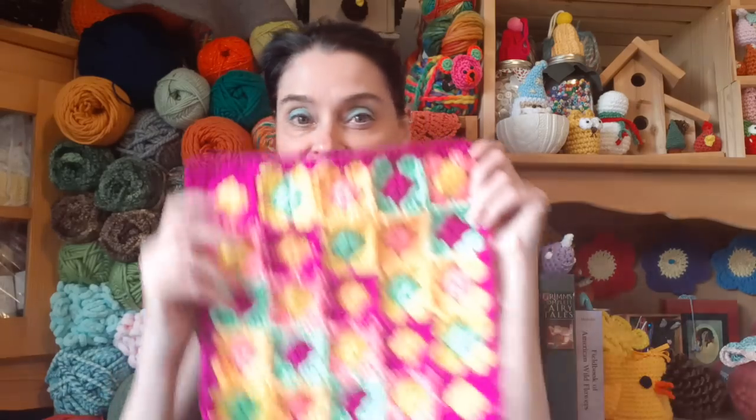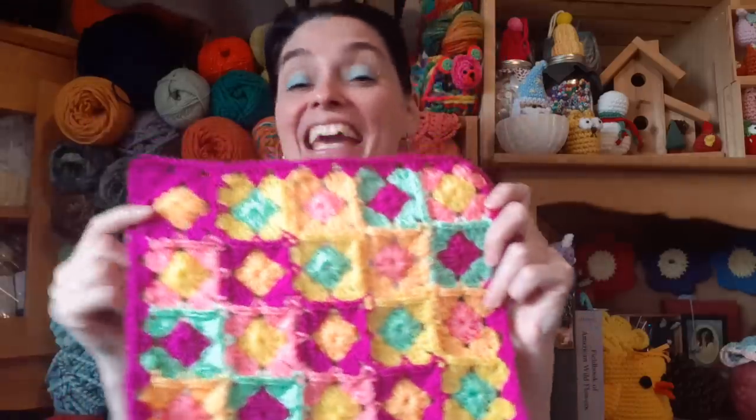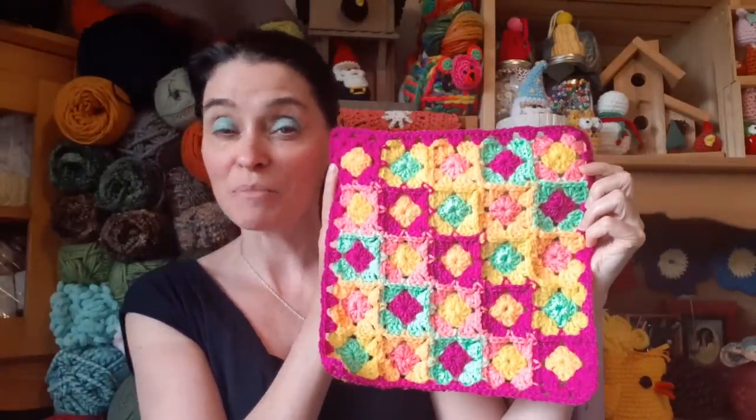Hi everyone! Welcome to the Jada and Stitches Show and welcome to what is probably the prettiest and most intricate looking granny square that I have designed to date. I am in love with this. It is not nearly as complicated as it looks, hear me out. This is a 12-inch granny square so it's fantastic for building blankets or bags or other big projects, but you can technically make it bigger than this or smaller than this.